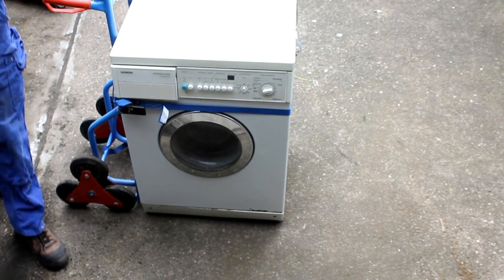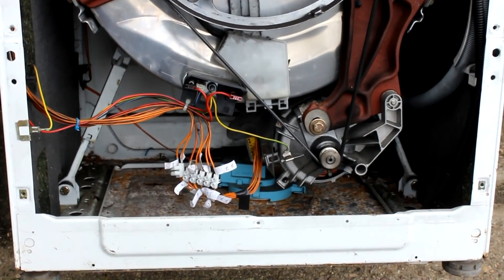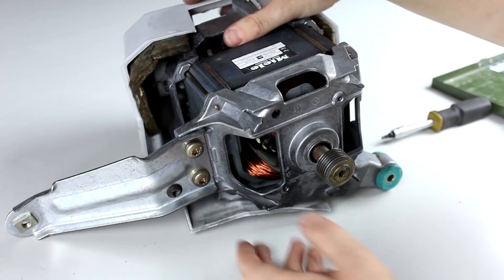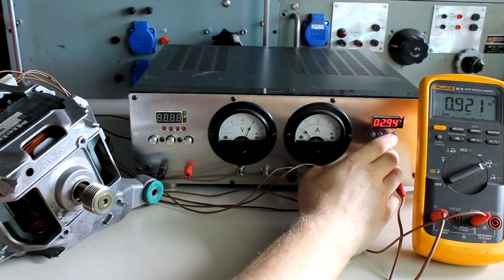In the last two episodes, I first showed you how you can salvage old washing machine motors, possibly coming with their own transmission and belt drives. Then we took a look inside one of these motors and I talked about the different modes of operation, the pinout, how you can find that out, etc.